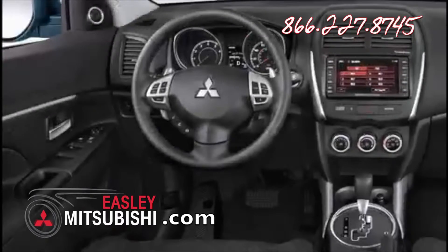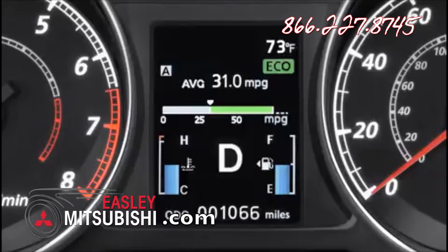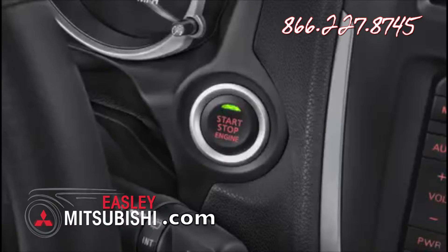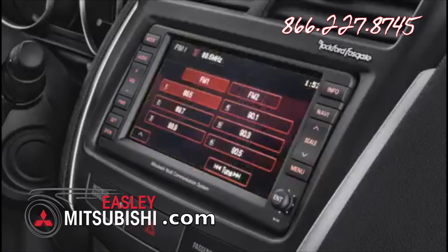From the driver's seat area, the first thing you'll notice is the magnesium alloy paddle shifters on the CVT version, along with a FUSE hands-free link system, an eco-driver indicator lamp, an available fast key entry system, a one-touch start-stop engine switch, plus an optional 40-gigabyte hard disk drive navigation system with free lifetime access to real-time traffic, a music server that can store up to 3,000 songs, and an optional 710-watt Rockford Fosgate audio system with improved sound quality from high-performance speakers.